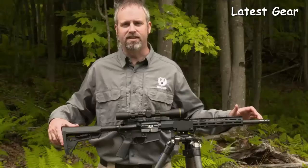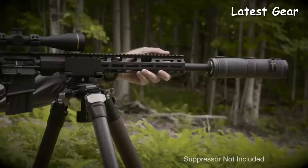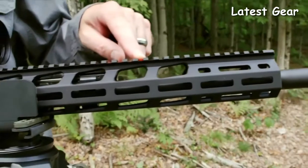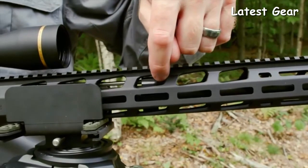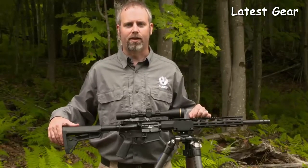It's threaded 11/16-24, which is a standard thread pitch for suppressors for these big bore cartridges. We have a 15-inch free-float M-LOK handguard that gives you a lot of adaptability and versatility, and it sits over a carbine-length gas system that's the most reliable way to power a 450 Bushmaster AR.